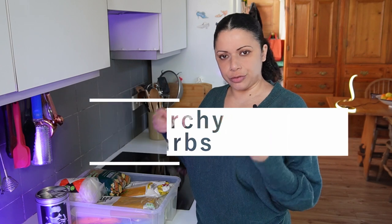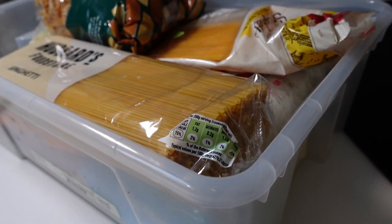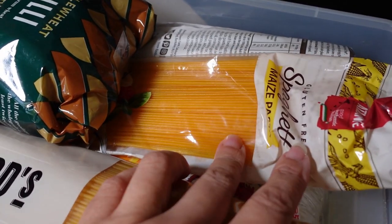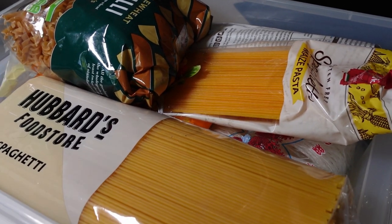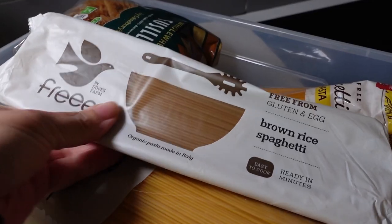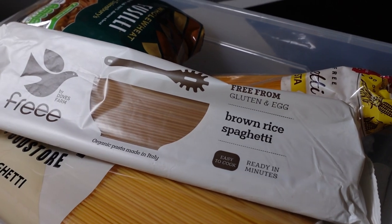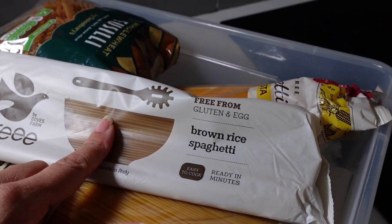I like to have a nice selection of starchy carbohydrates that are shelf stable, so pasta is a really good one. I keep things in a plastic tub to keep it together — I've got classic wheat spaghetti, but then I've also got some corn-based, which is gluten-free. Each has its place; if you're trying to cut down on wheat consumption, the corn one is a really good alternative with a nice taste and texture. I've also got some brown rice spaghetti. The gluten-free alternatives taste really good and it doesn't feel like you're missing out, but they are much more expensive — about £1.52 versus 80 pence for maybe triple the amount.